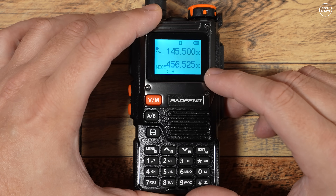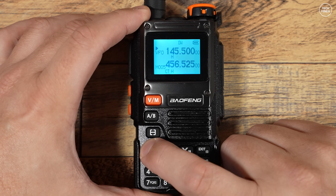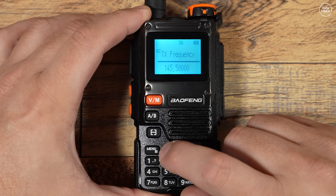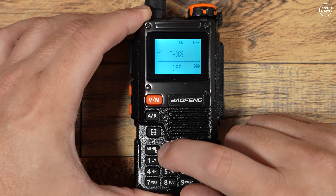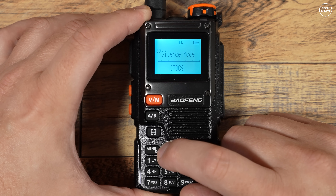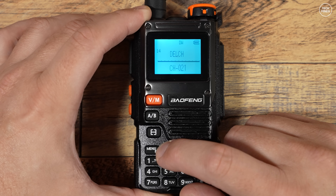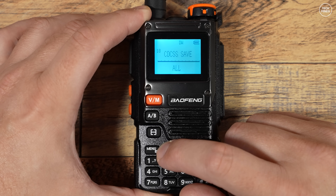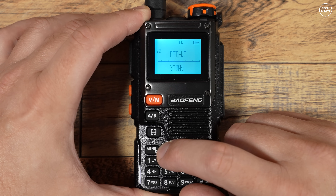The radio supports dual watch, so you have two frequencies or VFOs shown on the screen at the same time. Going through the menu, there's nothing particularly unusual, but it has the usual settings and features found on these types of radios. I do actually like the display — the cool blue backlight and font are very readable. In the menu you can also reverse the screen, though it doesn't look as good as the default blue.